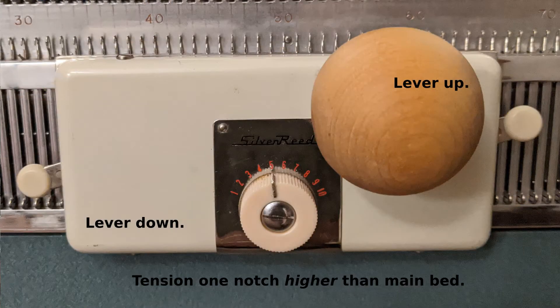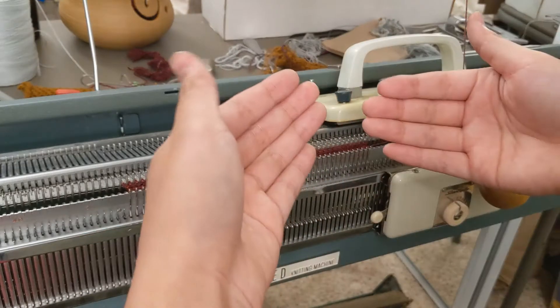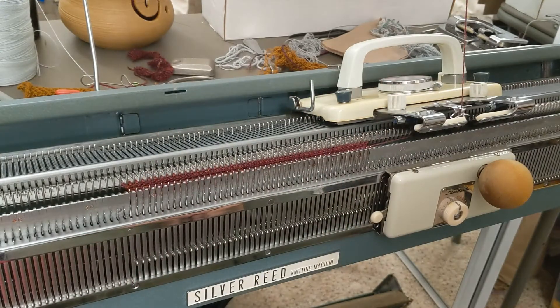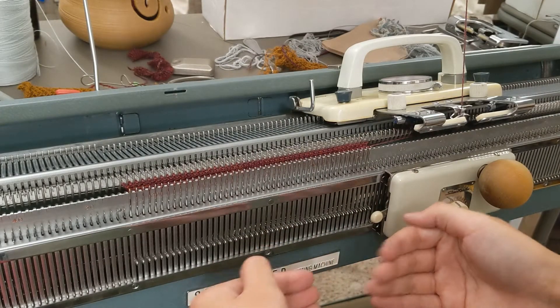When I move the carriage from right to left, it'll push all the needles up and they'll stay up. And when I move it from left to right, it'll push the needles down and they'll stay down, but they will knit.